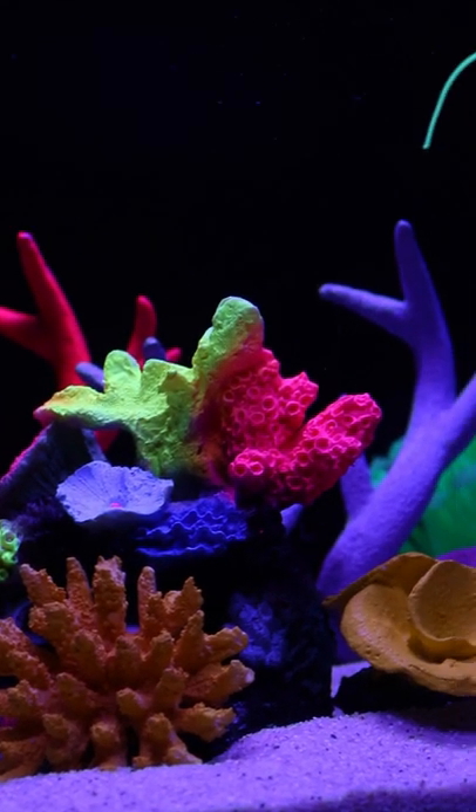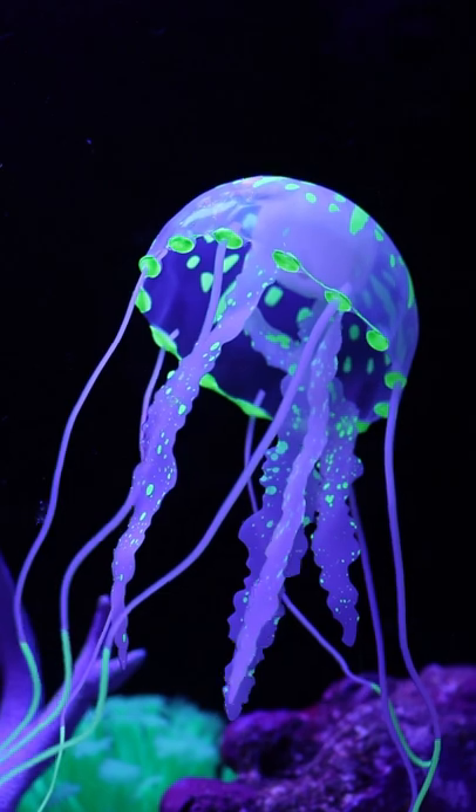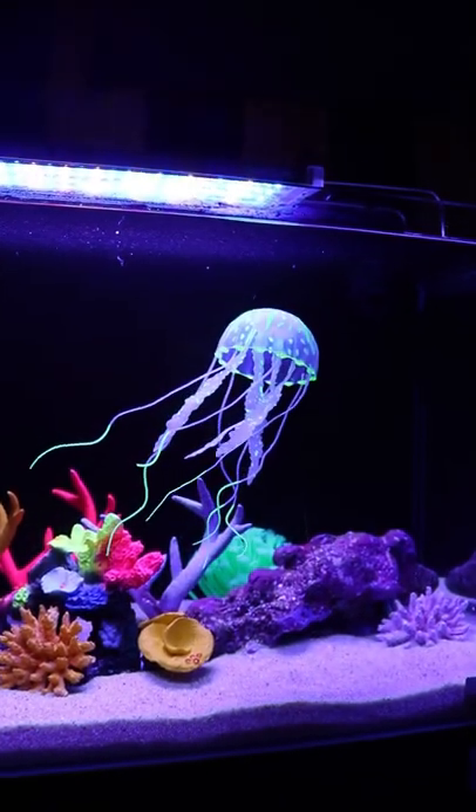There are a lot of complications in this tank. If you are looking for artificial ties, you can decorate the tank.